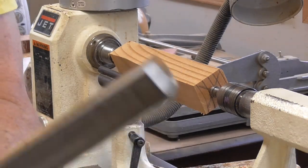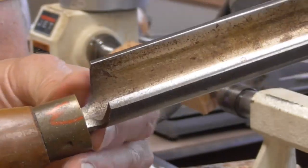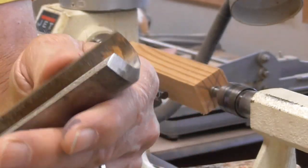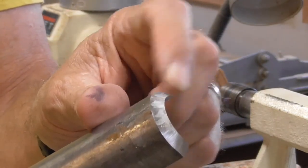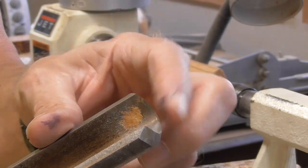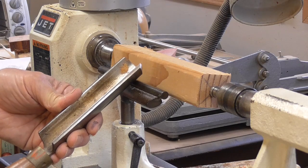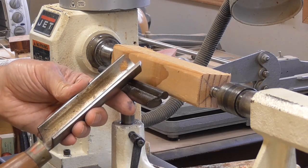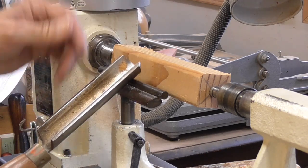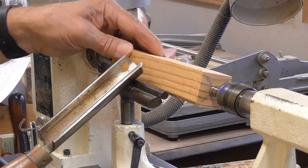The spindle roughing gouge looks like this. It's made from flat stock and formed, and the end is square and sharp. This is the bevel of the spindle roughing gouge, this is the flute, and these are the outside wings. When I turn this on, I'm going to put the tool firmly on the tool rest — this is an anchor. We're going to use the ABC method. This is the A part: anchor the tool on the tool rest. You don't want to start up here and put it in the wood — start it on the tool rest.